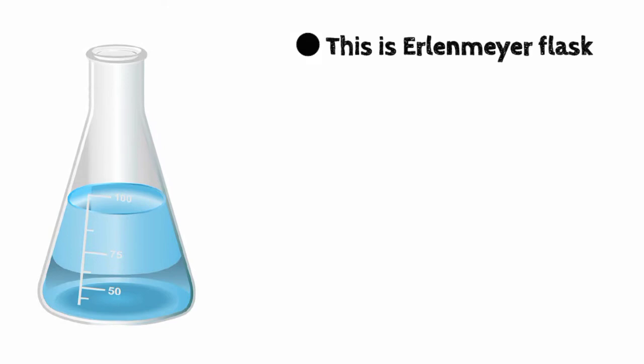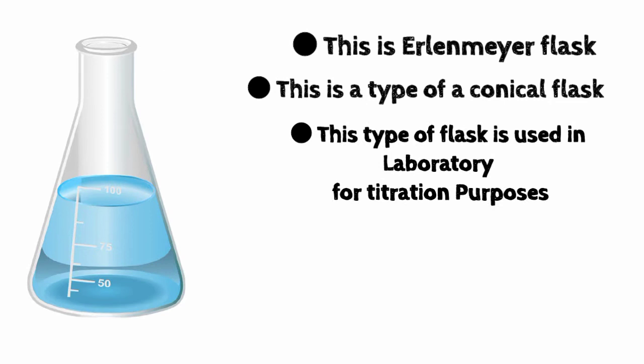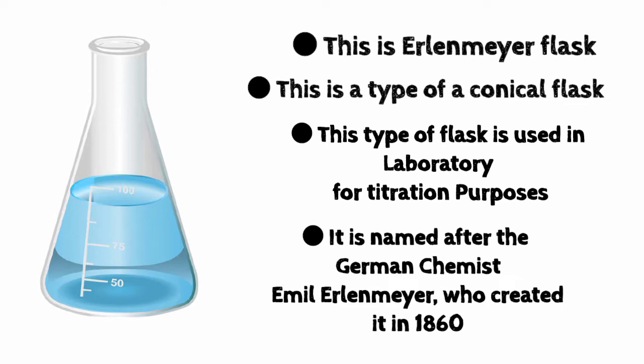This is an Erlenmeyer flask, a type of conical flask. This type of flask is used in the laboratory for titration purposes. It is named after the German chemist Emil Erlenmeyer, who created it in 1860.